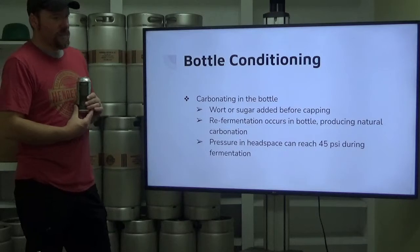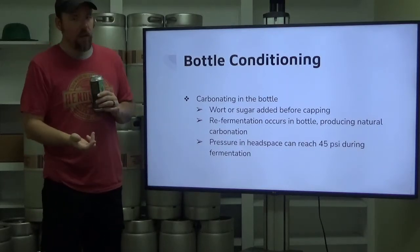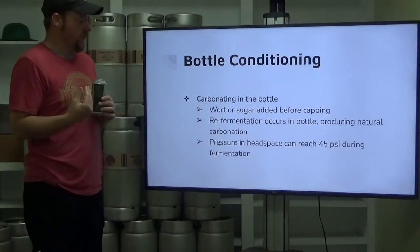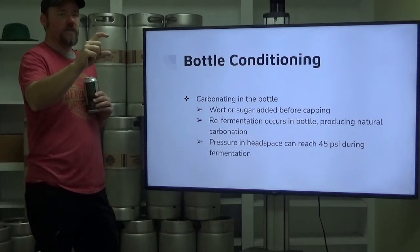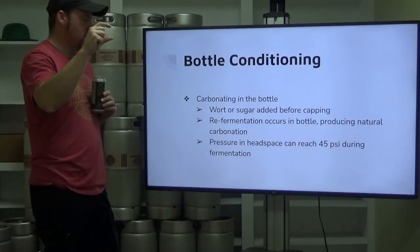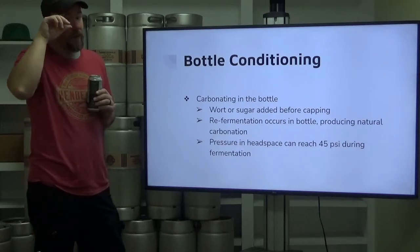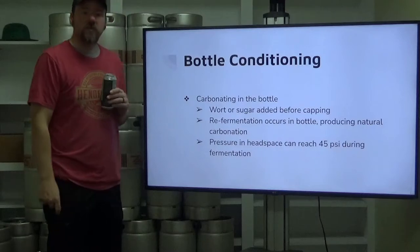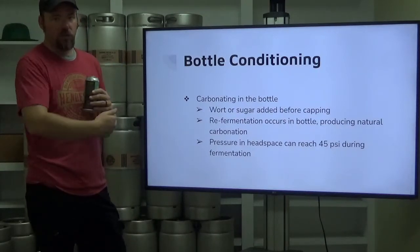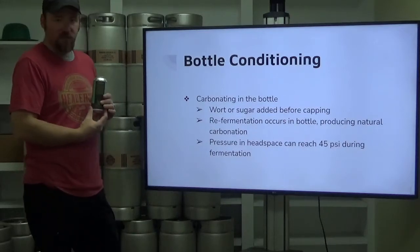Bottle conditioning — we talked about this as one of the methods for carbonating your beer, carbonating in the bottle. You've got either wort or sugar added before capping, or a secondary fermentation or re-fermentation occurs in that bottle, producing natural carbonation. To do that, you've got a certain amount of head space, and that initial pressure created by excess CO2 has to go somewhere. In that head space that pressure can become significant — sometimes up to 45 PSI — so that bottle cap has to withstand that pressure without popping off. If there's an issue with adding the correct amount of sugar or fully mixing your sugar solution into your bulk beer before bottling, you can see issues with over-carbonation to the point of gushers or bottles popping open at the top.